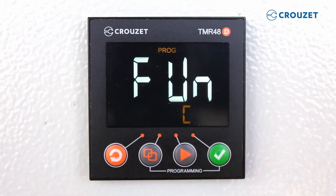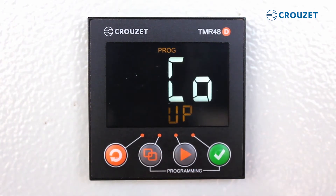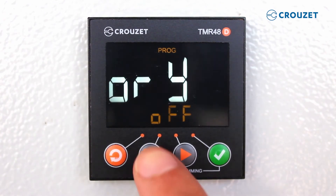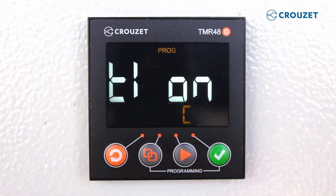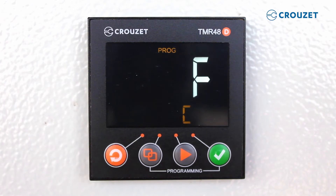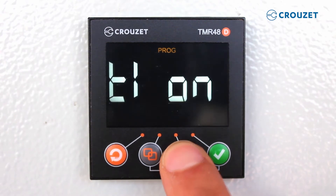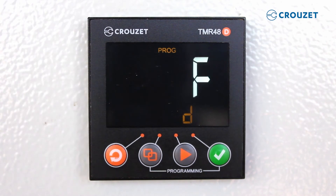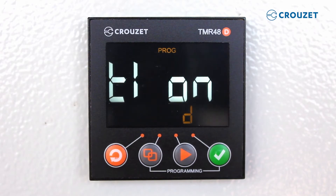In basic mode, we can change function, time range, and count style. In some versions, like the one I'm using, we can also select memory option and output style. Today, we will change the function. Let's use function D as an example, also called flasher or symmetrical repeat cycle. To select function D, we use the third key until we see function D, and then save the selection by pressing the fourth key. A complete list of available functions can be seen on the data sheet shown in the description box below.